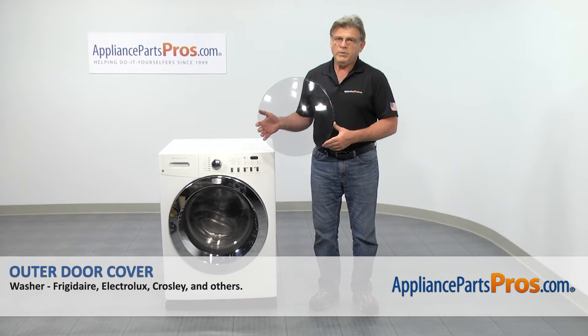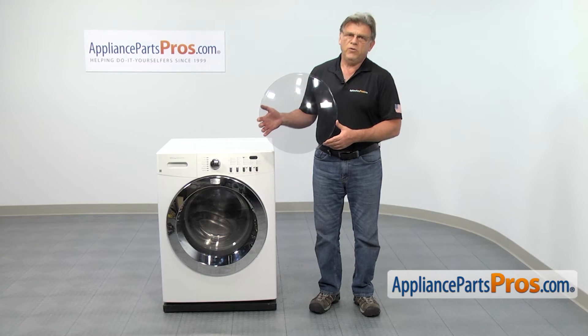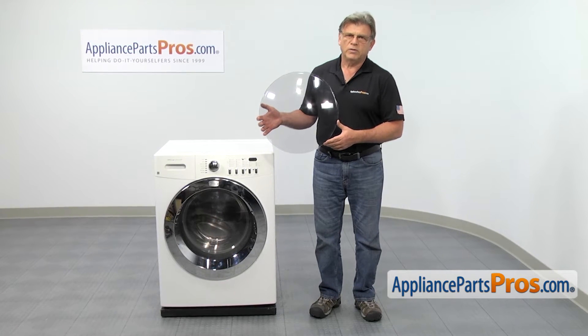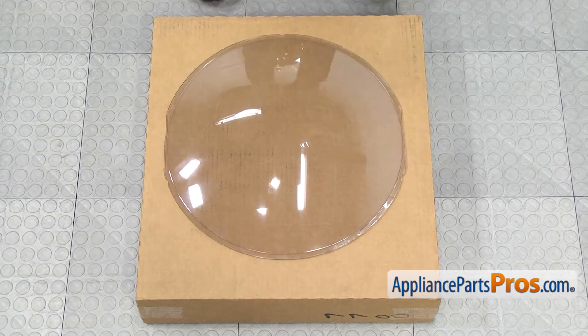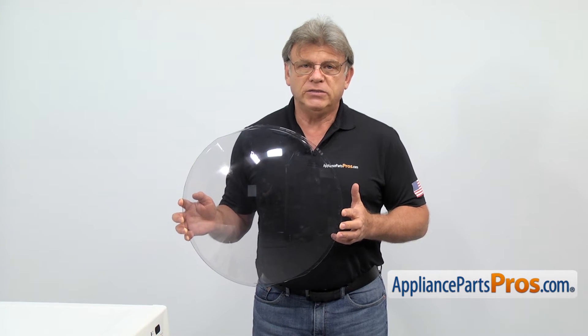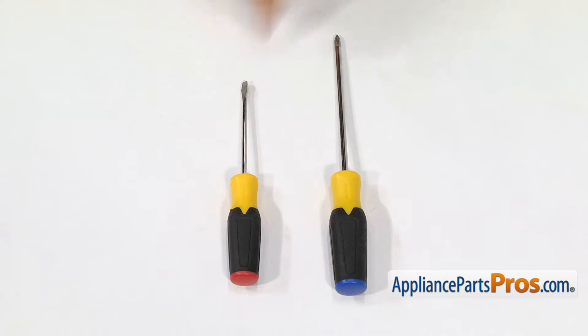In this video, we'll show you how to replace the outer door cover in a Frigidaire washer. It's going to be a very easy repair — it should only take a few minutes. When you open up the package, you're going to get a new outer door cover. The main reason why the outer door cover would need to be replaced is if it breaks, allowing foreign objects to end up inside the door. For this job, we're going to need a Phillips screwdriver and a flat blade screwdriver.